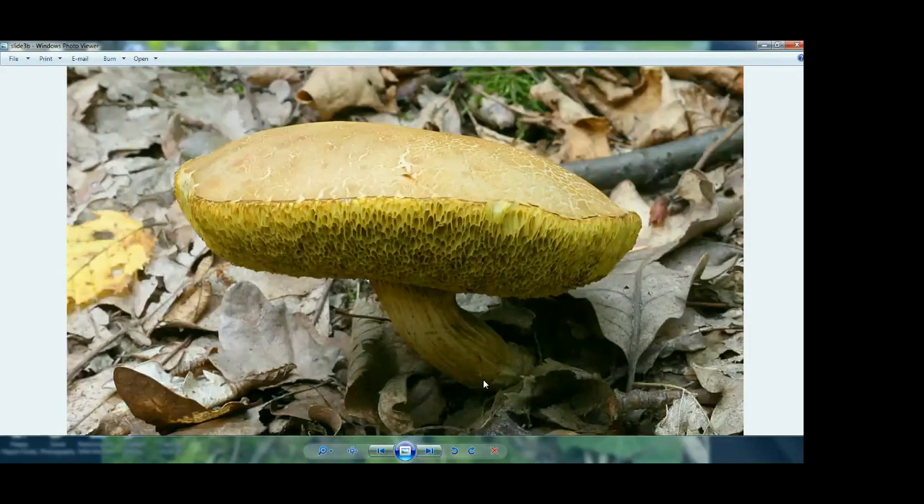These are pores, and this is a bolete mushroom. For pores, you want to look for color — very, very important. You also want to look for the size of the pores, because certain species have very, very big pores and some have really tiny ones you almost can't even see. Then you also want to look at the pore shape — there are hexagonal ones, perfectly round ones, elliptical ones, all sorts of different ones. Those are all things that are going to help you identify based on the spore-bearing surface.